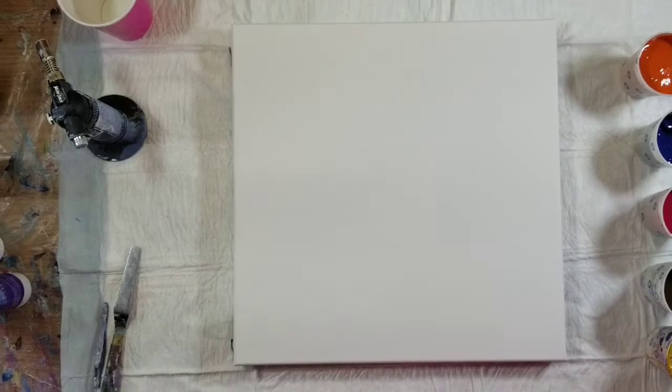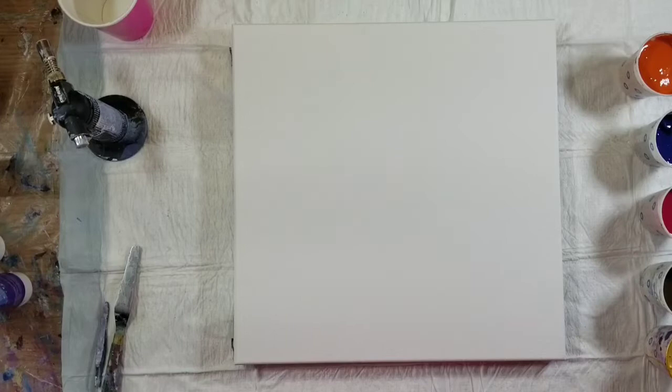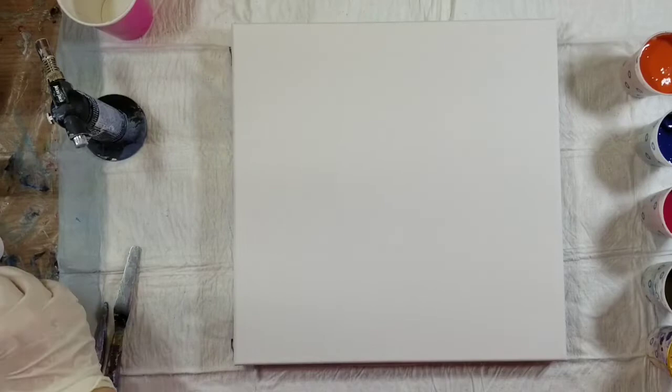Hello, welcome to my channel, my name is Nikki. Thank you for stopping by. I have got a lot of paint mixed up and I'm not sure what I am going to use, so I'm going to show you what I have gotten together.